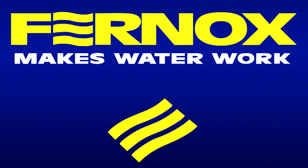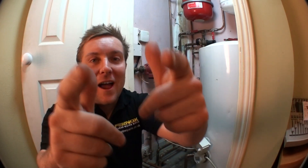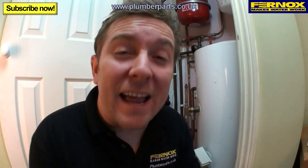Fernox makes water work. Plumberparts.co.uk — honest reviews and advice. Welcome to today's Plumberparts.co.uk video. Today we'll be showing you how to fit the new TF1 Compact, which is the latest addition to the award-winning TF1 range.